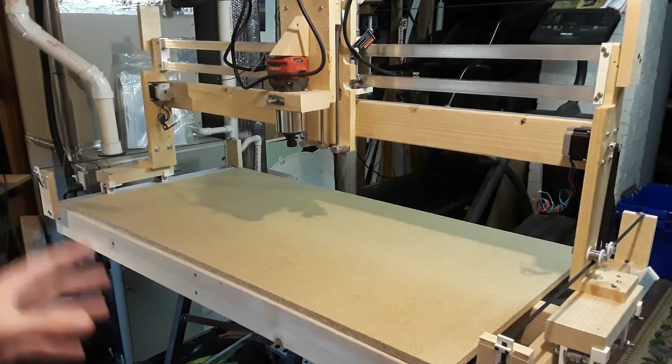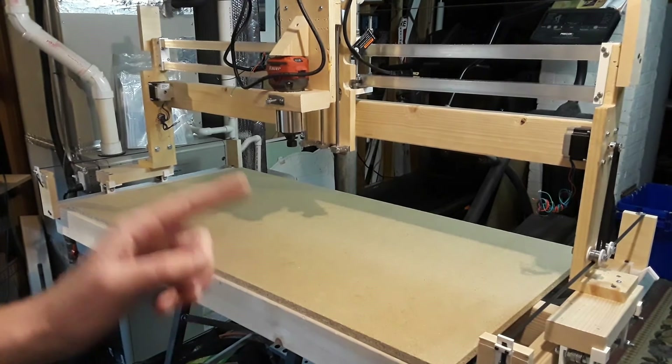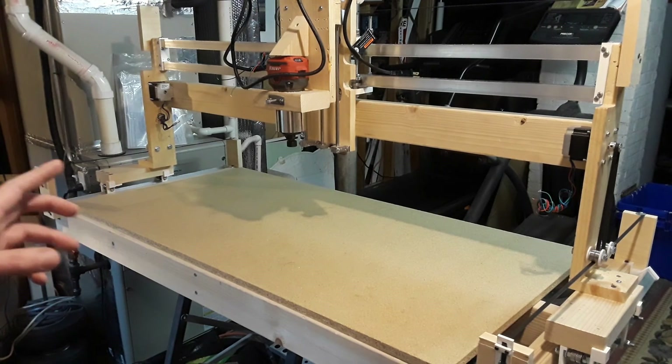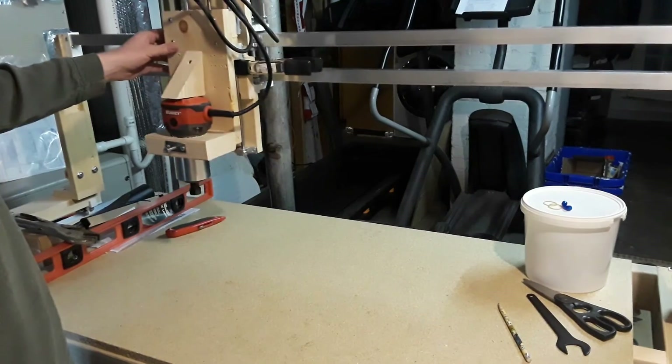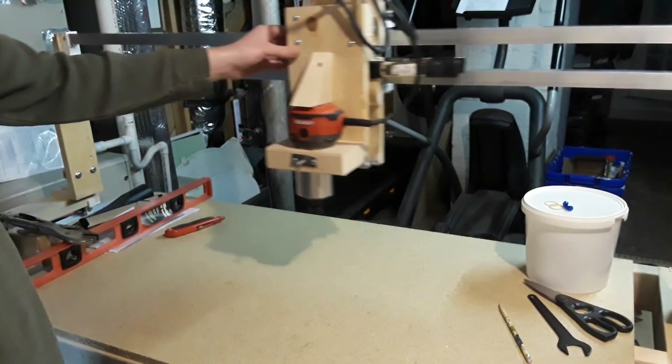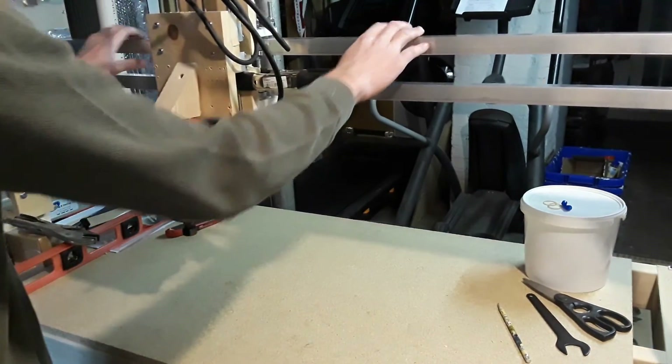At this point in the build I mounted the belt system and the stepper motors. Overall the belt system and the stepper motors mounted very nicely. They were very tricky at first, but after tinkering with it I definitely got it and it came out pretty nice. I'm very pleased. This concludes part 3 of my CNC router build. Thank you for watching and I'll see you in the next one.